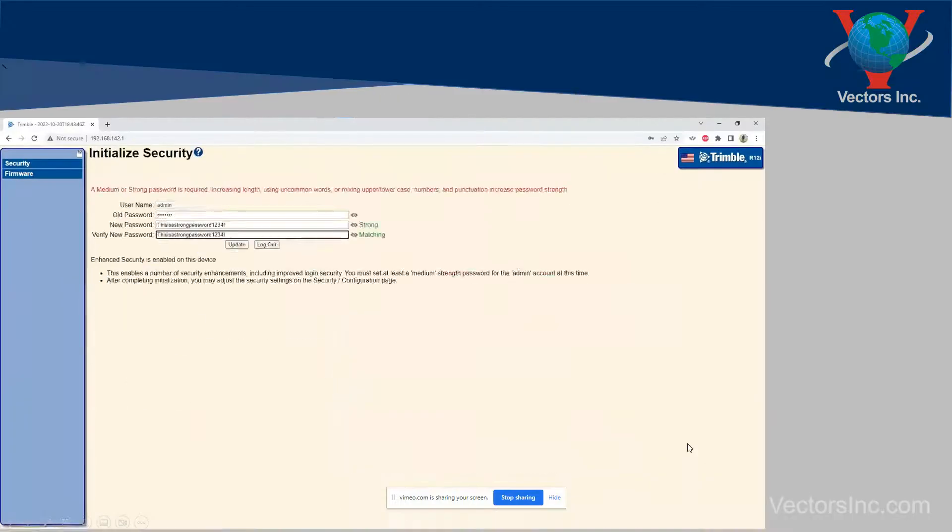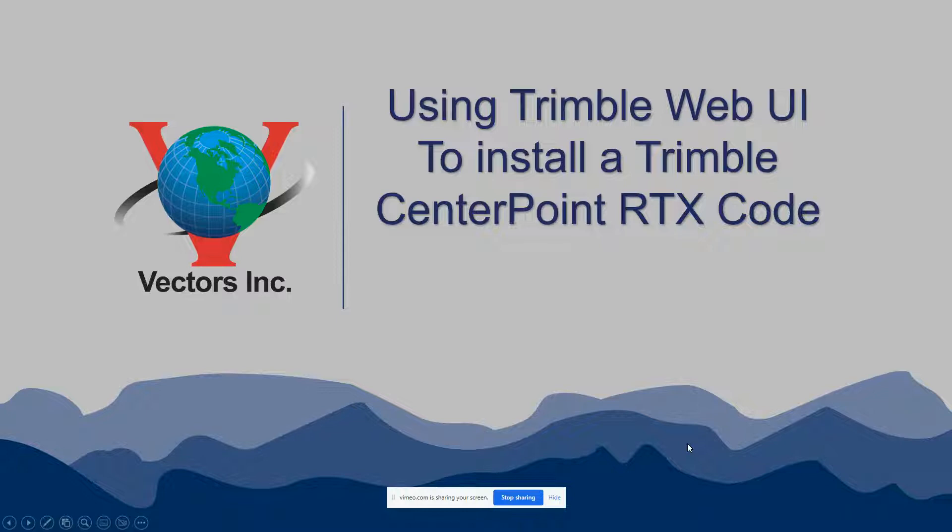Hello and thanks for joining me today. I thought we'd take a few minutes and go through a quick tutorial on how to install a Trimble Centerpoint RTX code in your new R12 or R12i receiver.